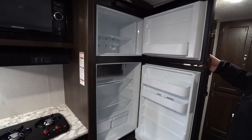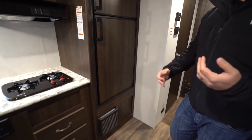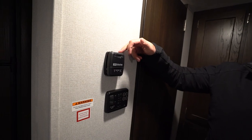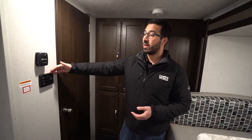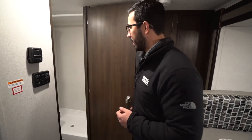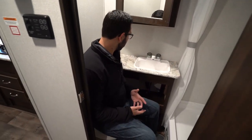Next to that is the Dometic fridge-freezer combo, which works off both propane and electric with automatic switchover. Right underneath is a direct-vent furnace — for an RV this size, that's definitely all you need to keep things toasty. The thermostat here controls just the furnace; the AC unit on the roof has its own controls. The rest of the control panel is located here, which I like — many manufacturers put it in the bathroom, but this is more accessible.